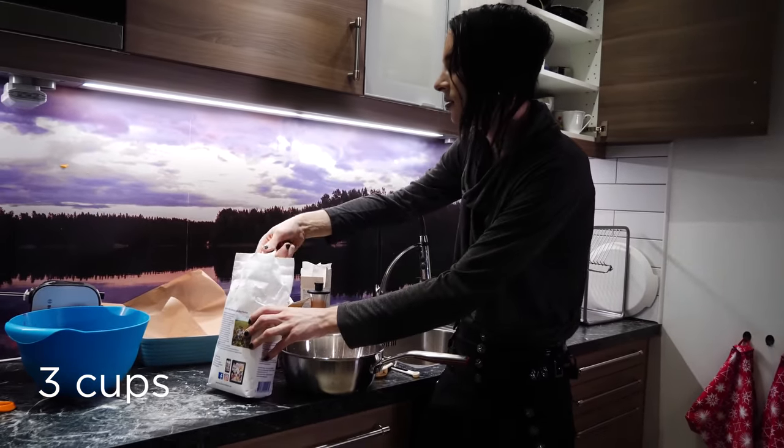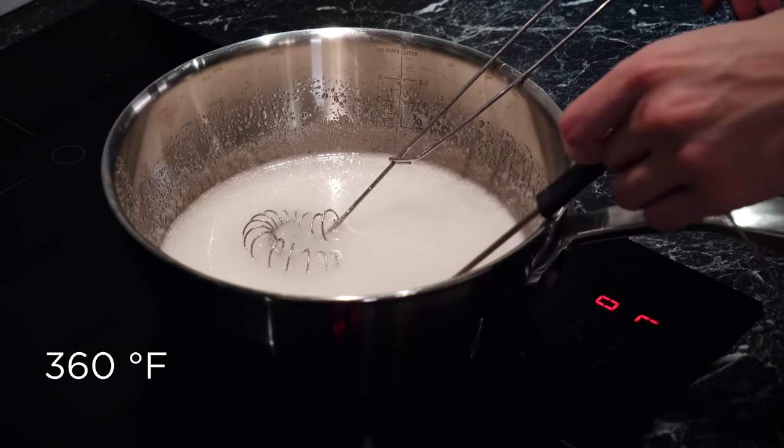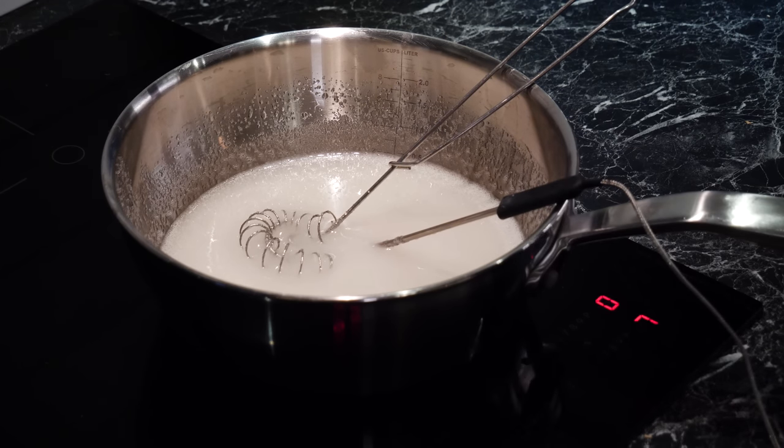Put one deciliter of water and six and a half deciliters of sugar in a pot, warm it up and boil it at 125 degrees for about 10 minutes. You're supposed to stop when it looks like kind of wet sand. Okay, and this is where it all went wrong.